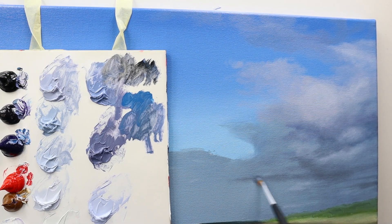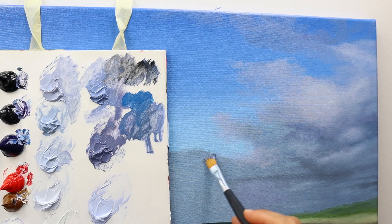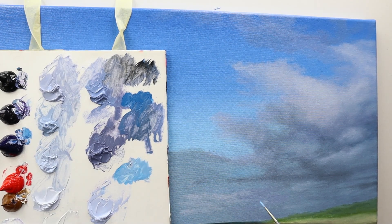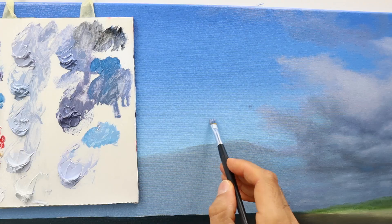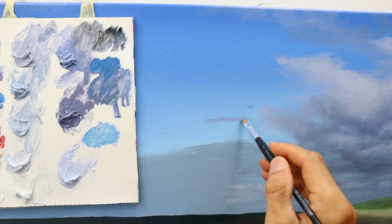With these colors that I use — these water-mixable oils — you basically have all the time in the world to build up a part like this. The color needs still hours to dry, and therefore you can basically toy around with it for a very long time.